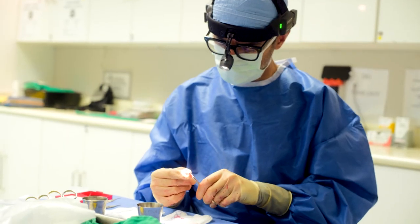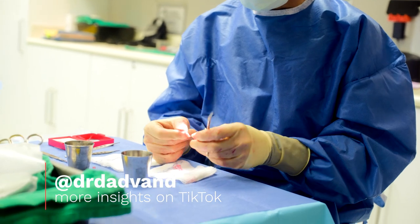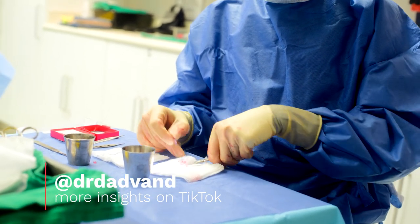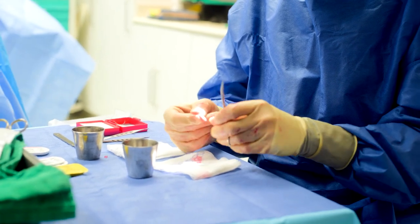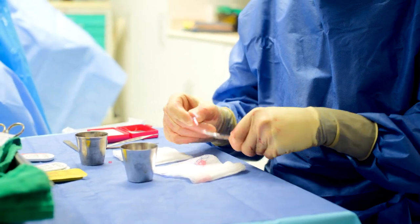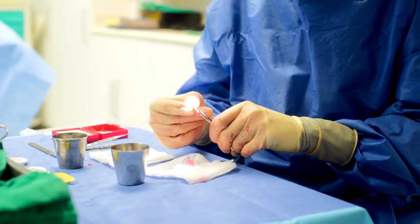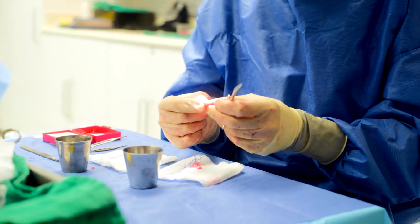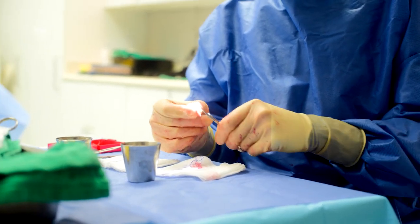I'm just thinning up these areolas to get them ready to be put on as an areola graft. Then I'm going to take the nipple and make it much smaller to be used as a free nipple graft. It's really important to know how thin to leave these — not too thin, not too thick. This is where experience really comes into play.